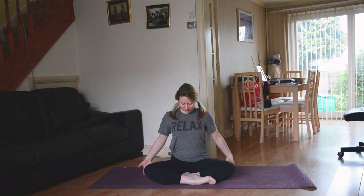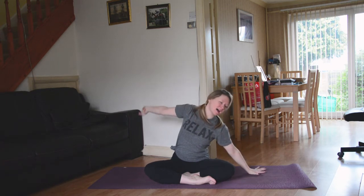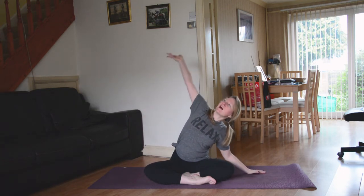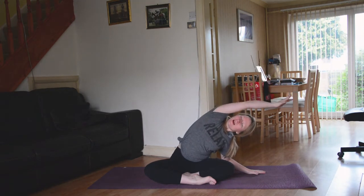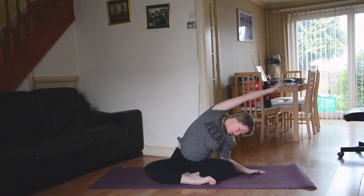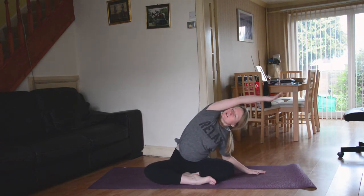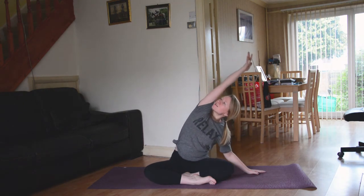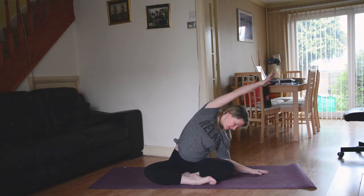Take a nice deep breath in as you sweep the hands all the way up. On your next exhale, bring the right hand down to the right-hand side, easy in the elbow, as you sweep the left hand all the way up and over the crown of the head. You can pause if you like or move a little bit with the breath — inhale, lifting; exhale, softening — just to begin to get into that side waist a little bit more.